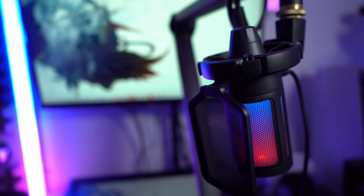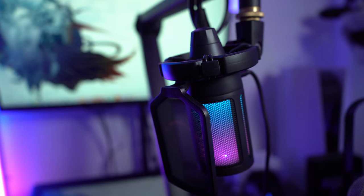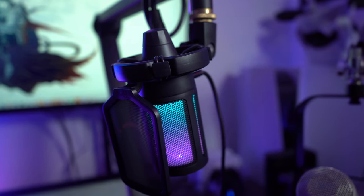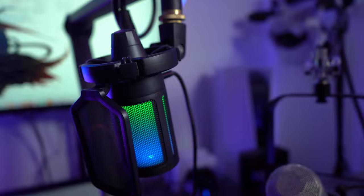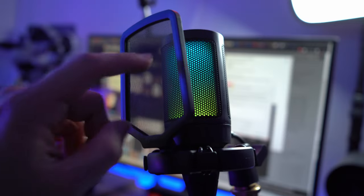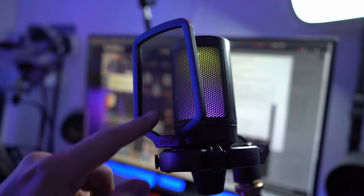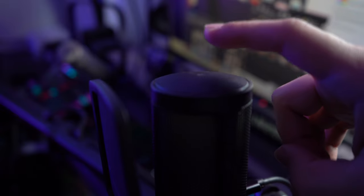The exterior design consists of plastic. The build isn't the most impressive out there but it does feel pretty strong and sturdy enough. It's all in a very small package — everything is plastic with the exception of the grill for the pop filter, which is actually metal. It came with a metal pop filter. There isn't too much to say about the exterior design but I would say it's quite nice.